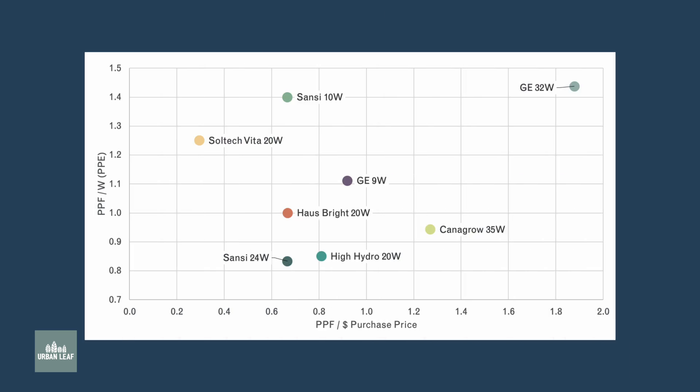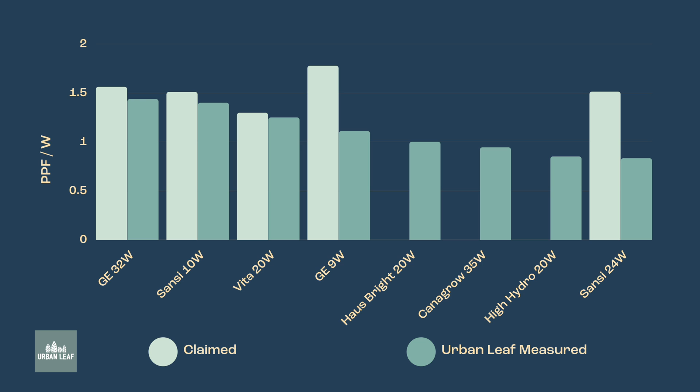These units range in wattage from 9 to 35 watts, but plants don't consume watts - they consume PPF. So the most important metric for any grow light is PPF per watt, also known as efficacy or PPE. The best units we tested in terms of efficacy were: number one the GE 32 watt, second place the Sansi 10 watt, and third place the Vita 20 watt. The graph shows both the manufacturer's claimed numbers and what I've been able to validate with my own testing.